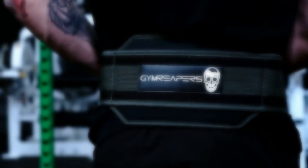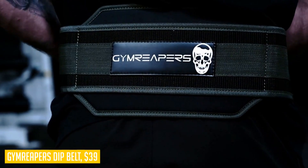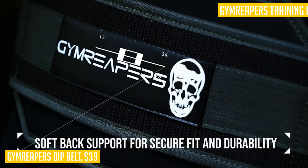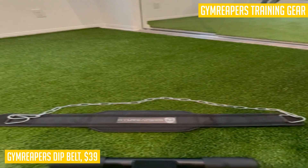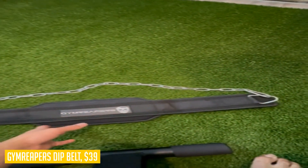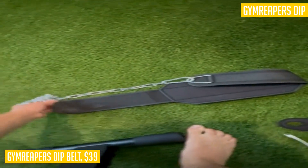When it comes to weightlifting and bodyweight exercises, the Gym Reapers dip belt with chain is a top choice. This heavy-duty belt is constructed with a 30-inch steel chain, providing a secure fit for your desired weight. Say goodbye to flimsy belts that don't hold up — Gym Reapers offers a durable premium material with a contoured design and soft back support for ultimate comfort.